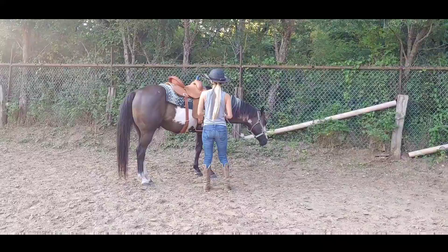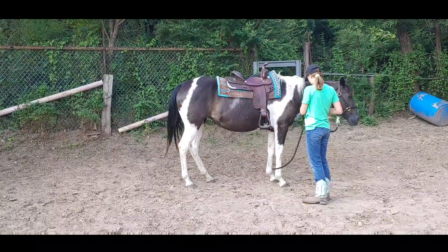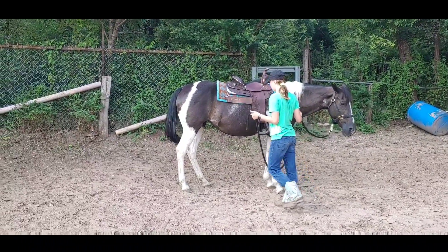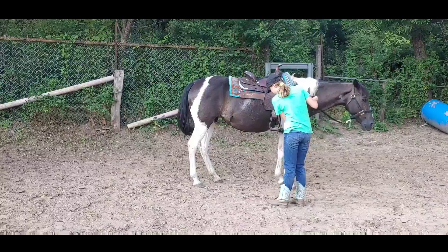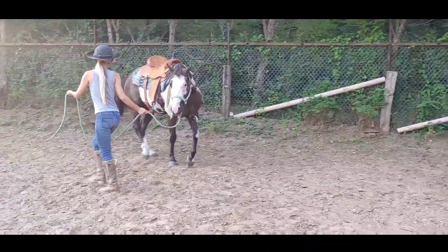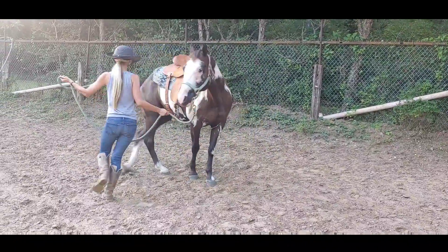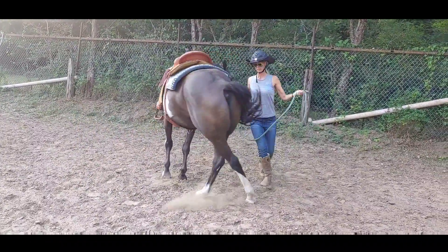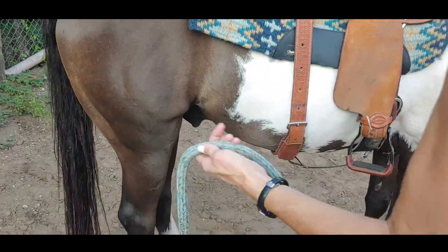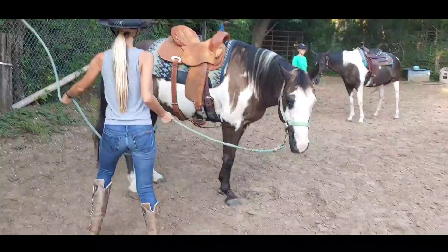The next one is going to be turning the hindquarters. So if you are on the left side, which both of you are, you are going to tip their nose towards the left. And you are going to step towards the flank and twirl your rope and look down at the back feet. You might need to come out from the fence a little bit. Step towards the back feet — get closer. Yield the hindquarters and tip his nose in. Yield the hindquarters.